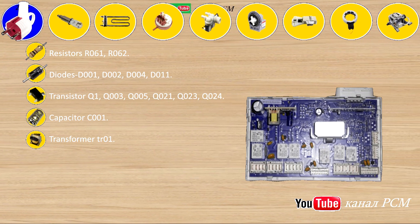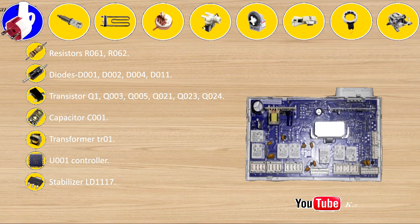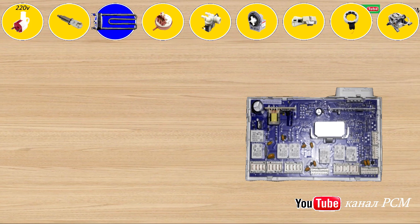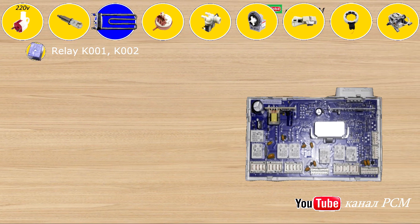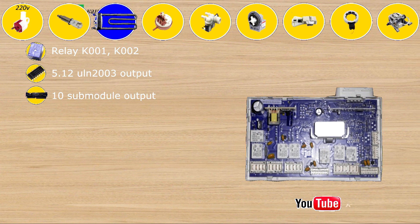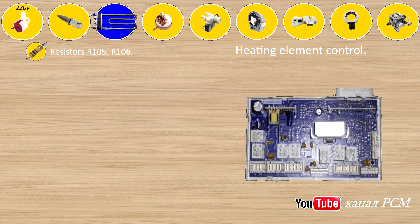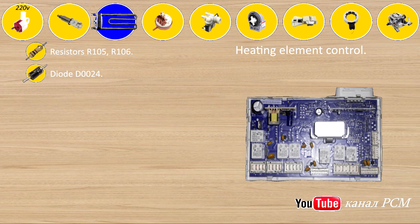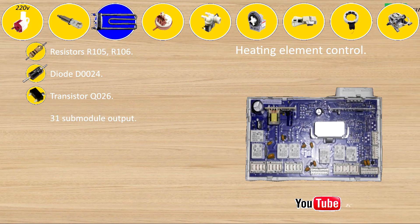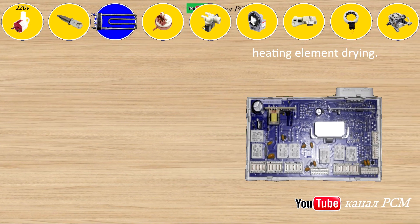Transformer TAR01, controller U001, stabilizer DEL1117, thermal sensor 44. Submodule output 1: processor output for heating element relay K001, K002, 512 ULN2003 output 10. Submodule output 15: CPU output for heating element control — resistors R105, R106, diode D0024, transistor Q026, 31 submodule output 49/52 processor output for heating element drying.